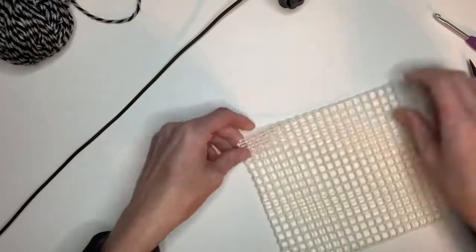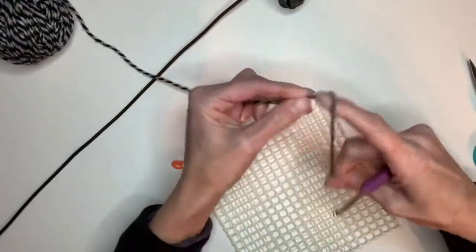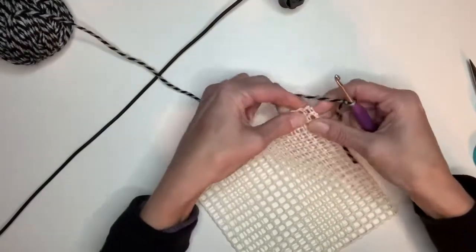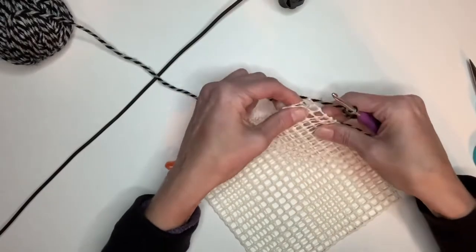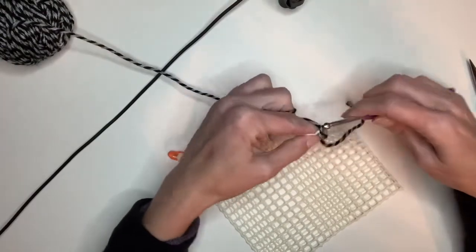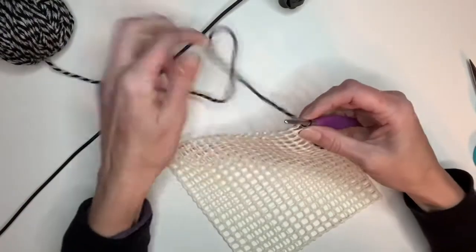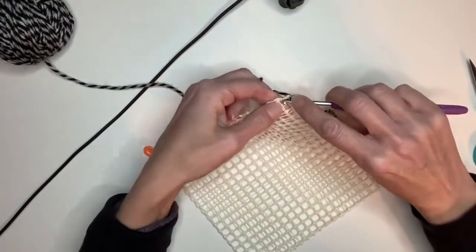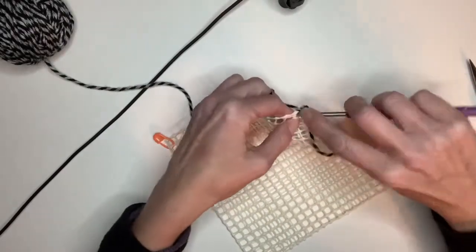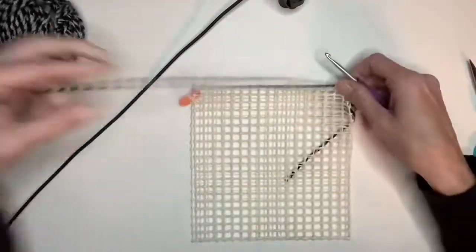So what I am going to do is get my yarn on my hook and then slip stitch right in one of these corners — doesn't matter which one. Then I am going to chain one, and then I'm going to put three single crochets in this first square right here. So one, two, three.